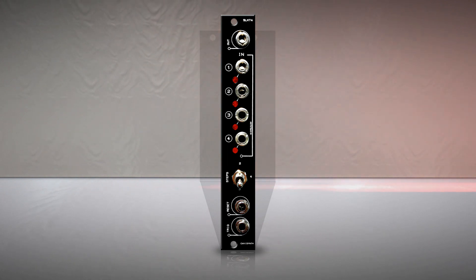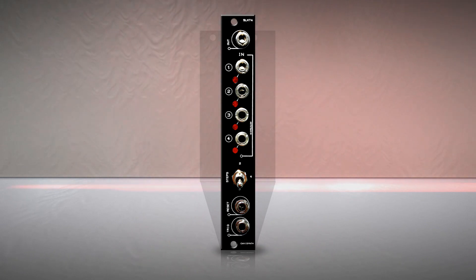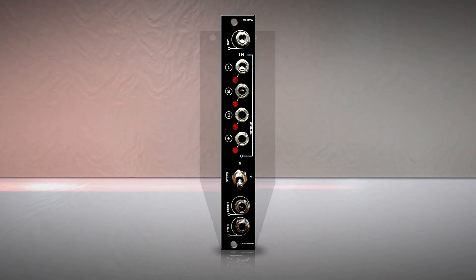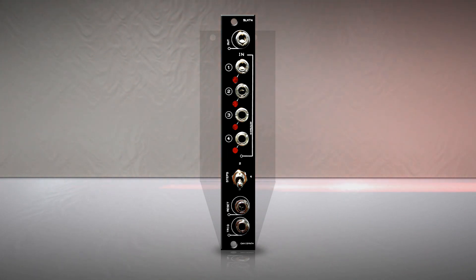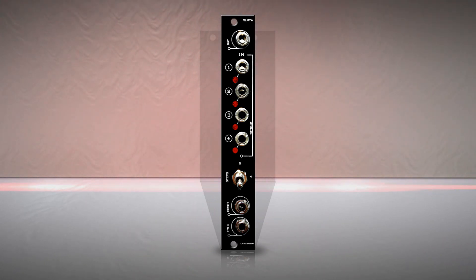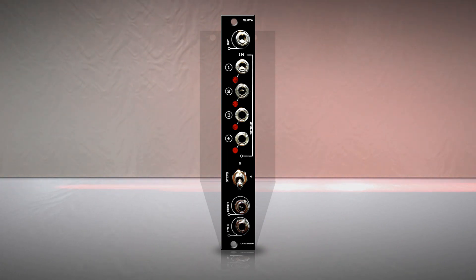This module is an easy to build, easy to use, four step, low cost sequential switch. So what's the use of a sequential switch? It is very useful for creating complex and progressive patches and sequences. A sequential switch allows you to choose which signal source is going to the main output. Each time a trigger is received, the output signal will change to the next input source. Believe me, it's a simple function that can bring a lot of diversity to your creations.